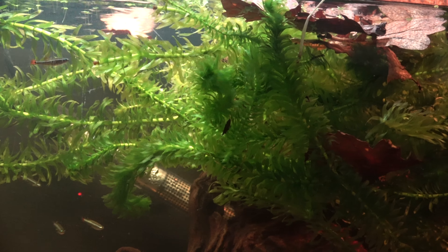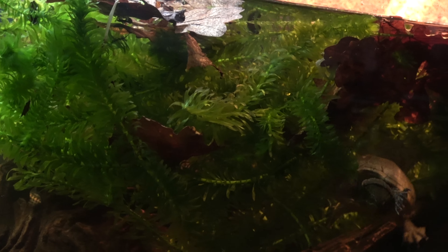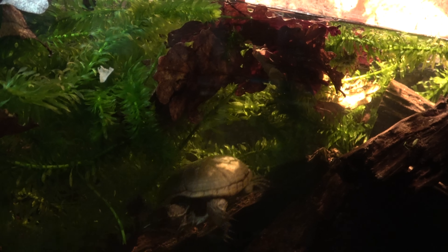The boat could also provide appropriate perching for Marie to climb out of the water and rest on. The Elodea densa plant not only adds some colour to the aquarium but, along with the floating duckweed, adds cover for the fish and Marie, all while being a natural part of the diet.